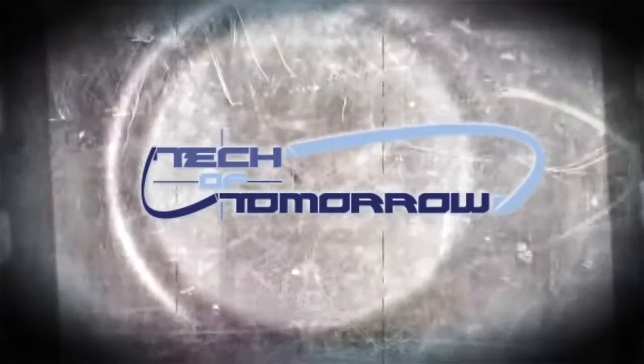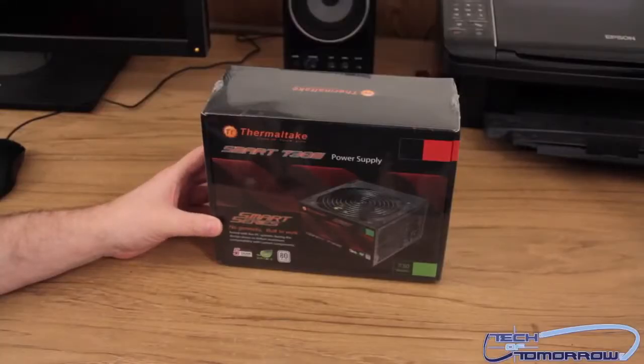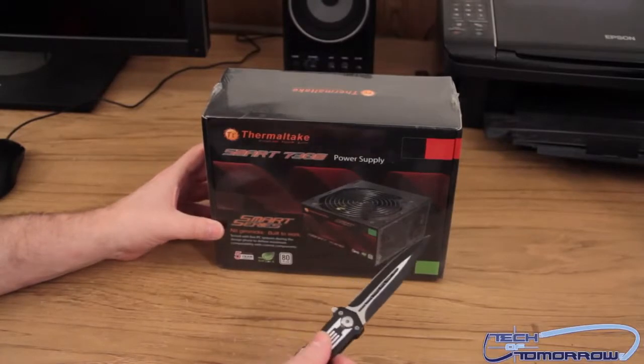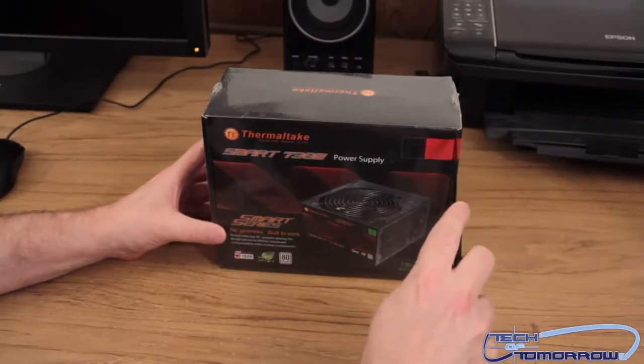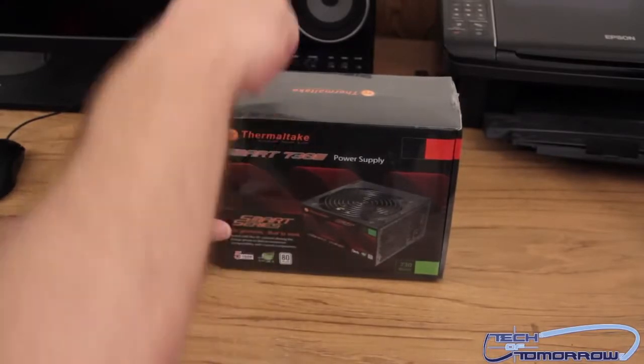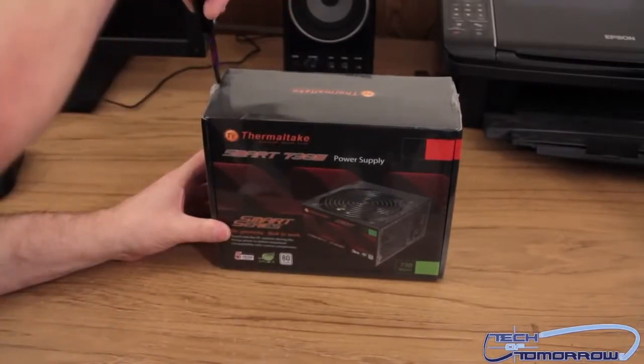Let's actually see what comes in this box. Here we go — it's the actual unboxing itself. Start off with a little knife cut right here, gently slice it there, gently make another incision there.